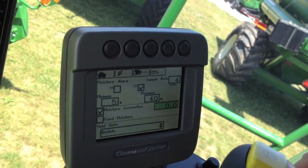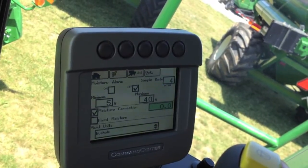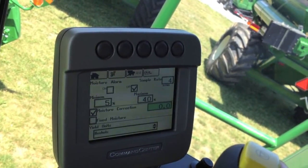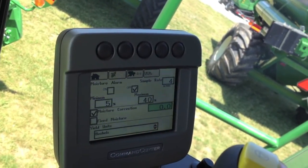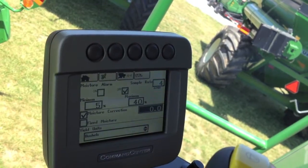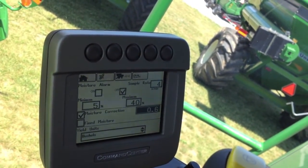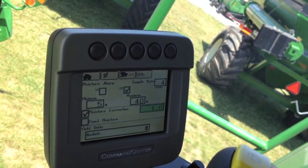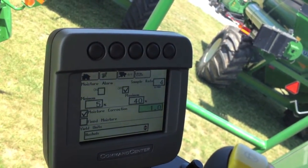For example, if your corn is testing at the elevator at 17, but your combine moisture meter is only showing 16, you can bump that up a point by simply checking the box, highlighting it, and using your knob to dial up to 1.0. Now your moisture is going to be corrected up one point constantly.